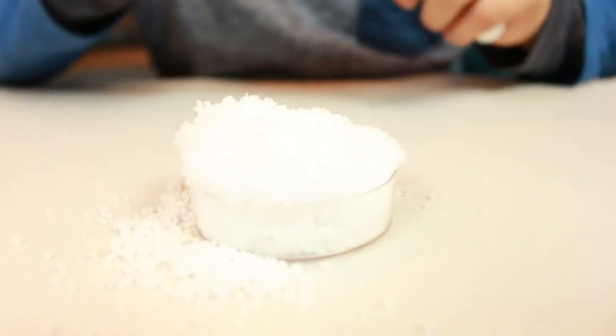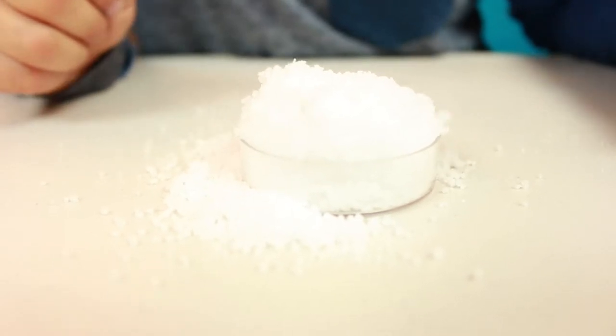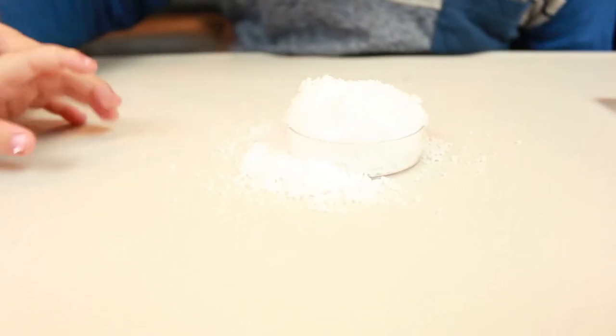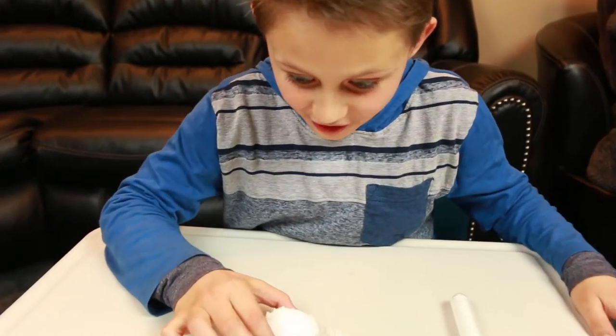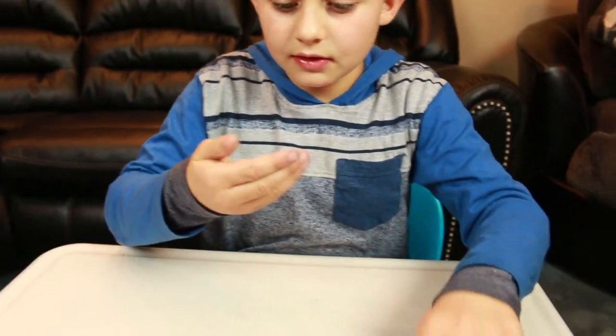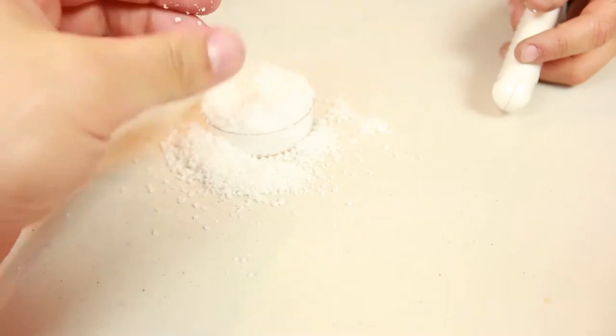Oh, my goodness! Oh, wow. That looks like a volcano! Oh, my goodness! Look, there's just some crumbs on the tub! You can't eat this stuff. Why do you always want to eat everything? Like, anything we make, any experiment, he wants to eat it. David, what's wrong with you - are you hungry? Here, feel it. It feels weird. Does it feel like snow?